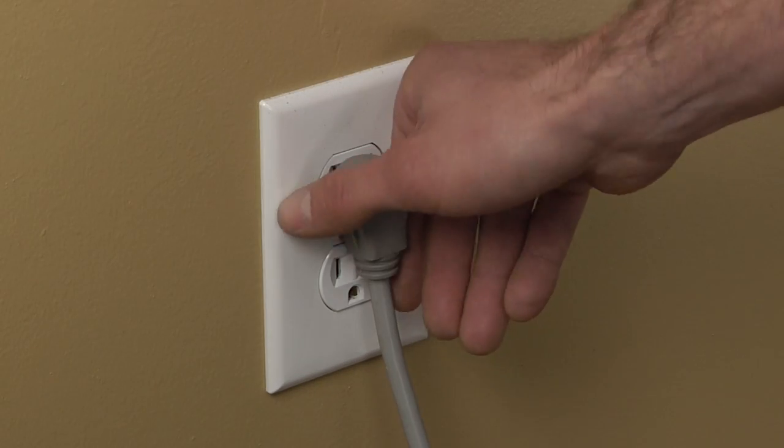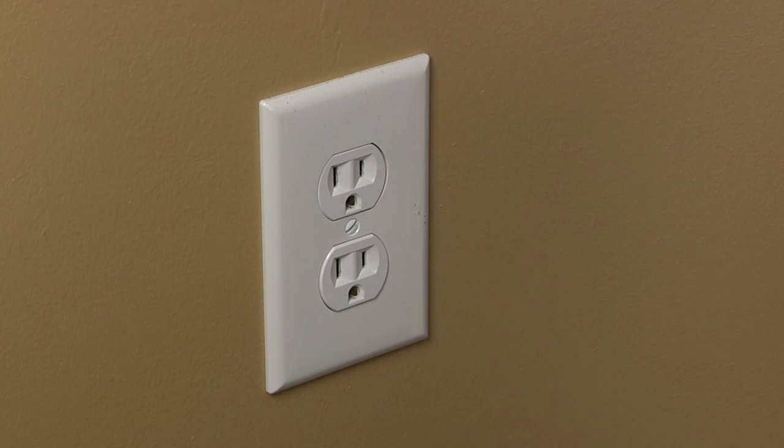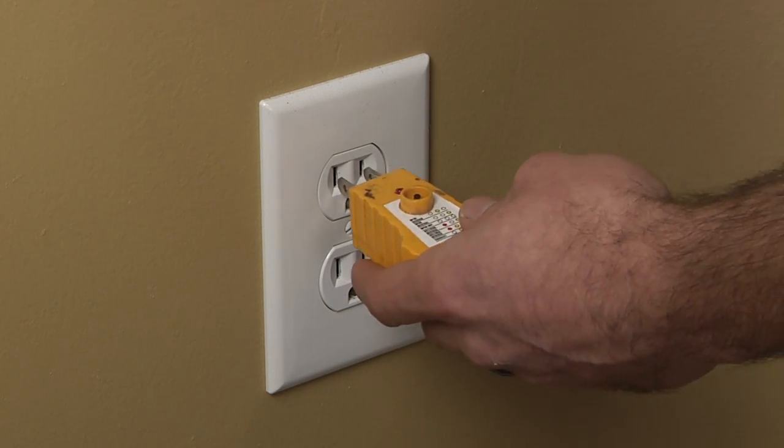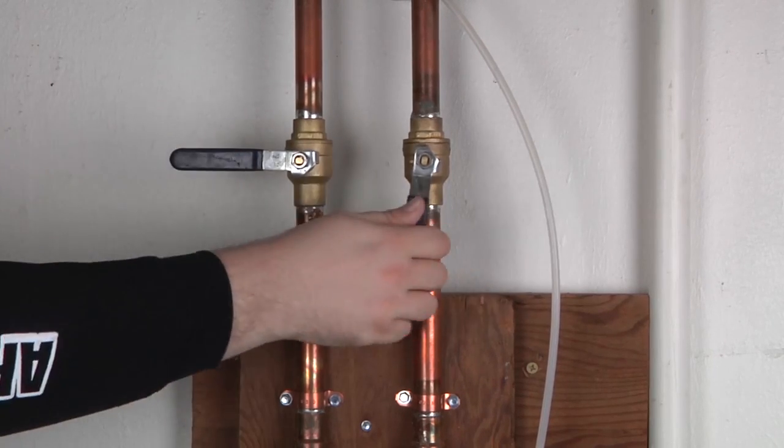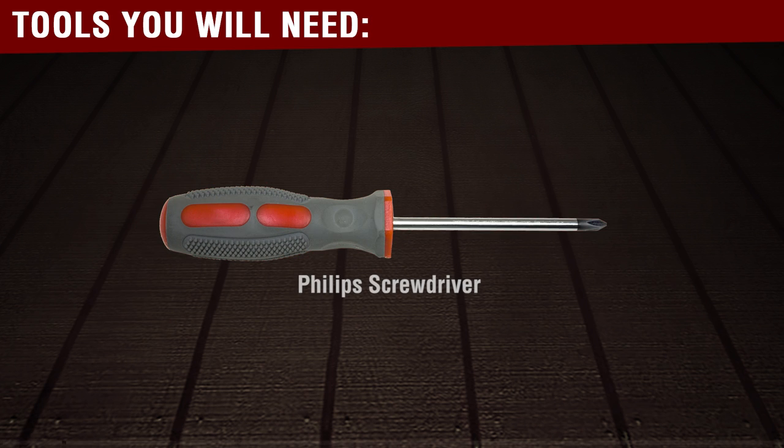Before beginning any repair, always be sure to disconnect the power to the appliance. It is also recommended to test the outlet for proper voltage. Remember to also turn off the water. The tool you will need for this repair is a Phillips screwdriver.